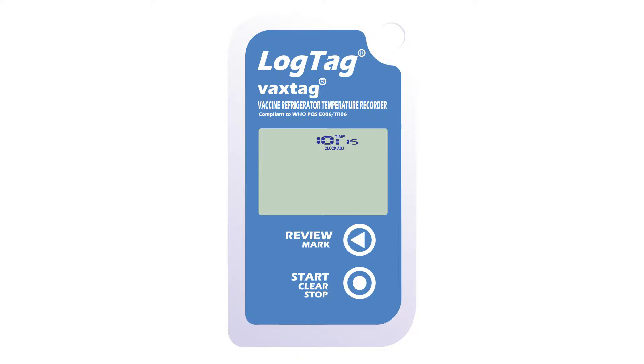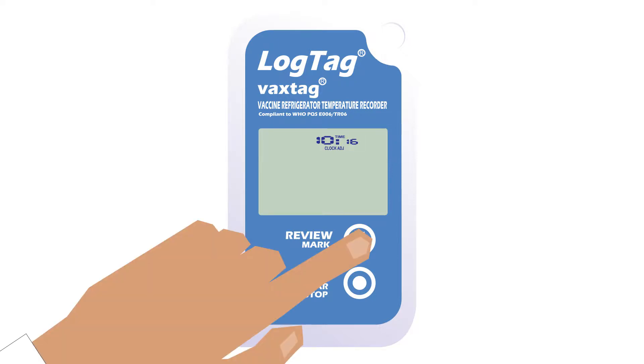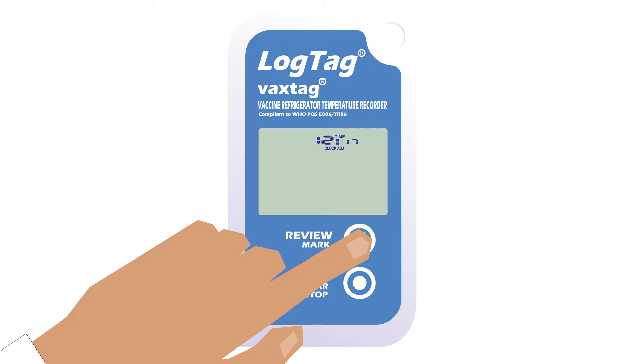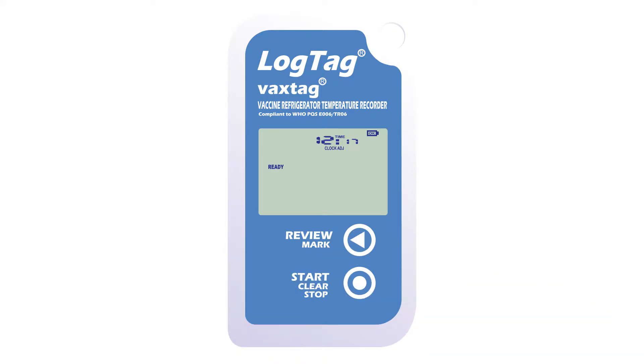Adjust the minutes by pressing the review mark button until correct, then press the start clear stop button to set. The hours digits will now flash instead. Press the review mark button to adjust, then press the start clear stop button to set and confirm the current time.